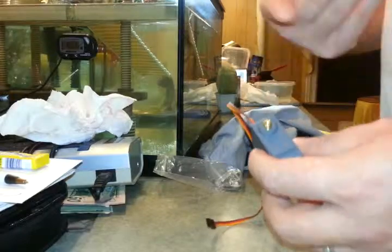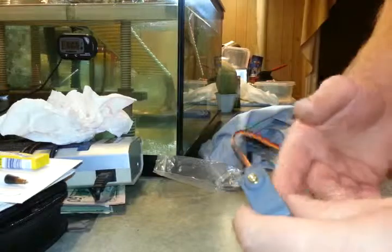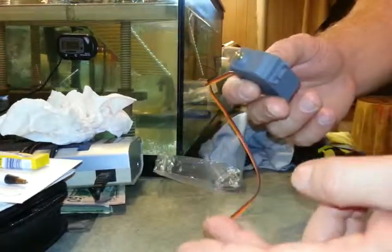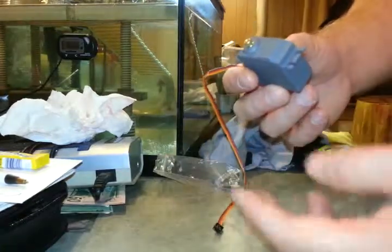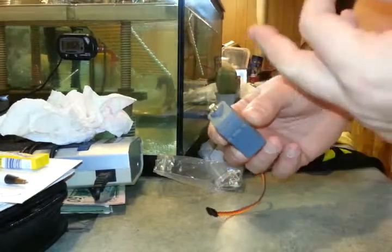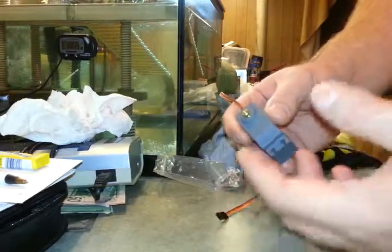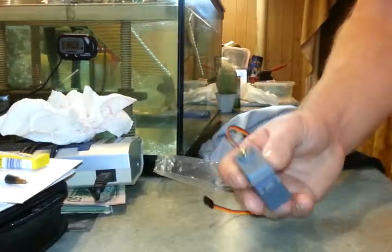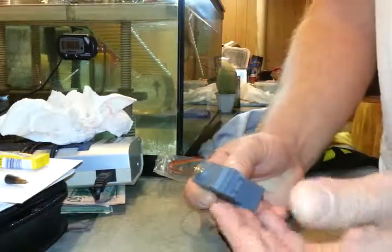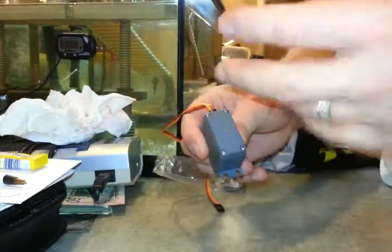I'm only using this for steering, but I'm also using the same type for throttle. I'm expecting the best out of it. The original servo for throttle and steering on Redcat is rated at 6 kilograms — 6 kilograms versus 15 kilograms is a huge difference. The more torque, the stronger it is. The only thing that could happen is the module can burn out, and if it burns out, it's a dud.